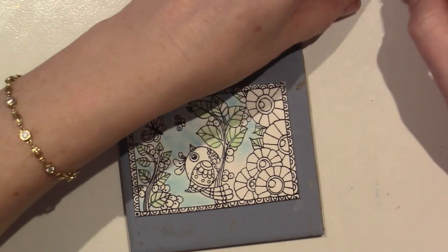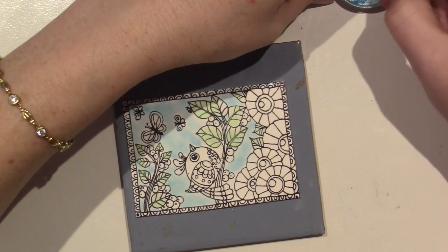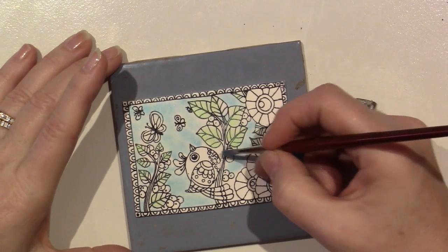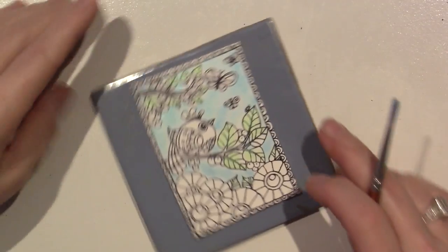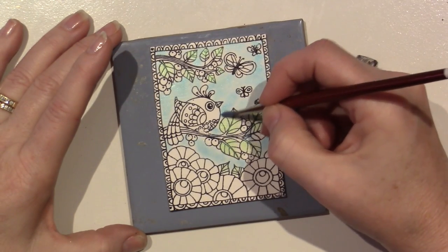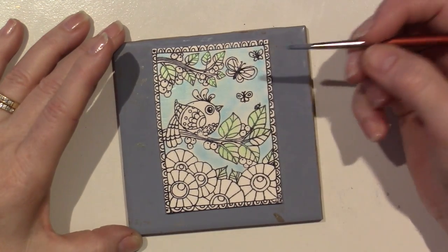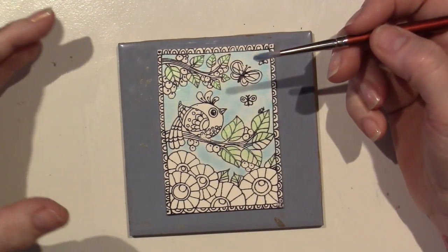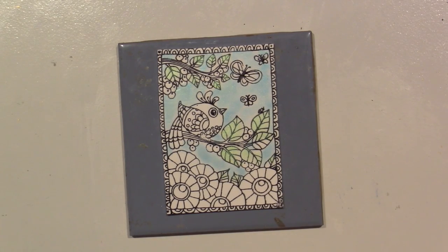I guess I get bored doing the same thing over and over, and that's why I switch around. I'm not just going to do polymer clay only - I'll go back to art journaling after a bit. And then when I come back to clay, it's exciting again.